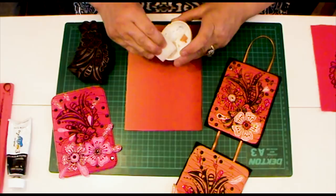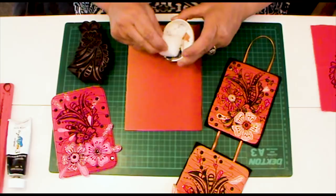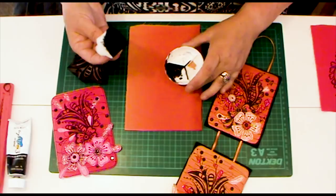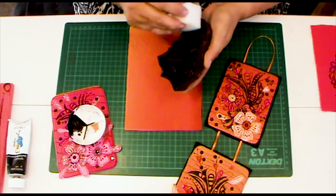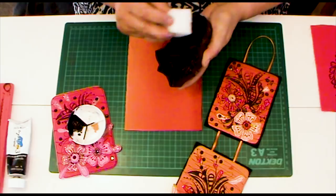I'm just going to load the sponge — you want to get a nice covering on the sponge. There we go, a nice cover in there. Then you're going to take your block print and it's a dabbing action, so you dab your acrylic paint all over the block print and you keep going. When you've got a nice even layer across there, you're ready to print that onto your fabric.